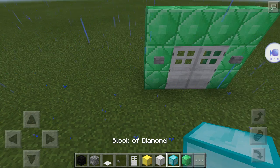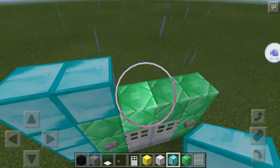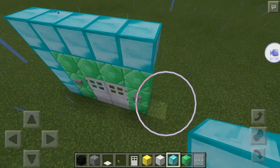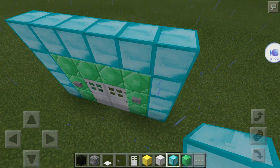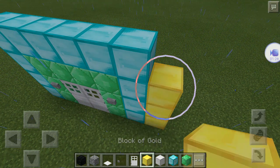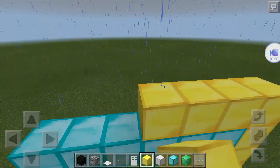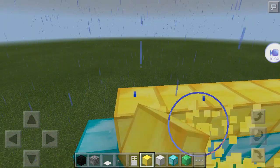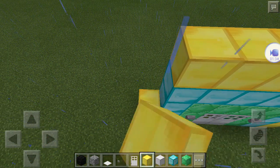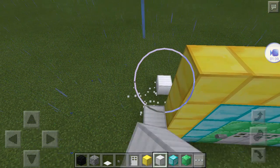And then I'm going to do the next block of diamond and just go over that, do the same thing. Then go over that block of diamond all the way and do a block of gold. And then go over that and do a block of iron and do that stuff.